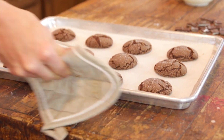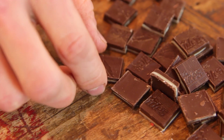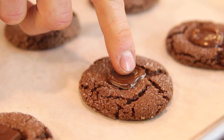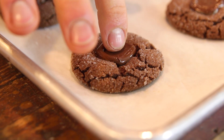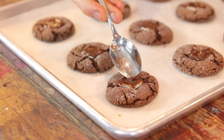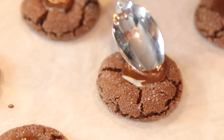When your cookies come out of the oven, you can just take one of those halves and press it slightly down into the cookie. You don't need to press too hard, just slightly. Once you're done with the whole pan, you'll notice they're starting to melt. You can check them by touching them, and once the top is melted, just take the back of a spoon, swirl it around, and you will have an amazing center of a melted Andes mint.